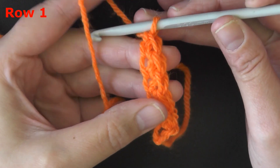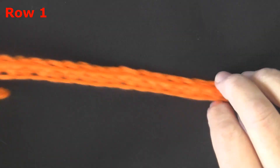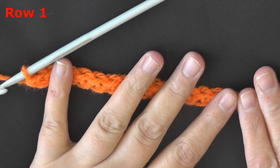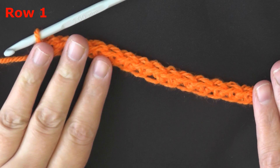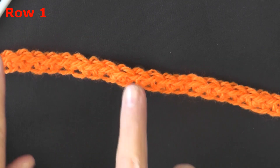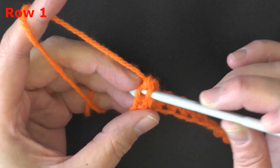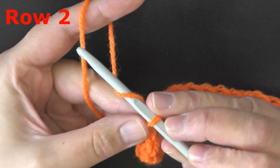I went ahead and did 90 single crochet foundation stitches. The multiples are six plus one, so go ahead and do one more if you're doing a single crochet foundation stitch, or plus two if you've done a regular chain of 90. You're working in multiples of six until you've reached your desired size, then add one more for foundation stitch or two more for a chain. You should have a total of 91, then chain one and turn.